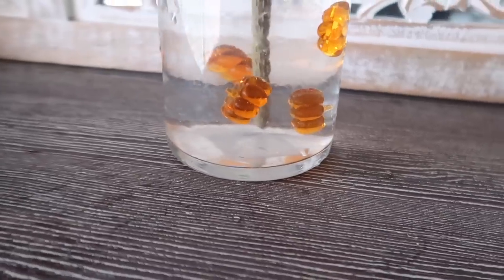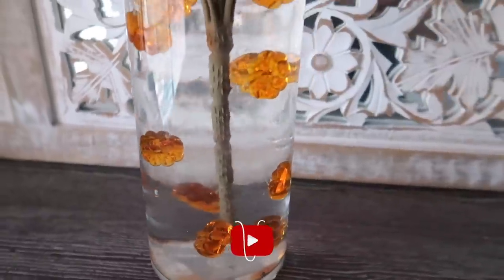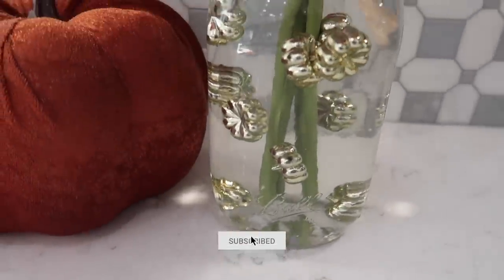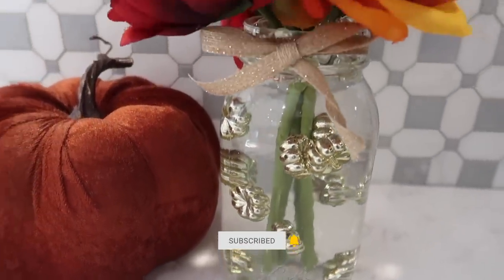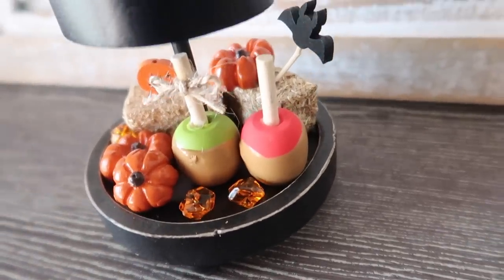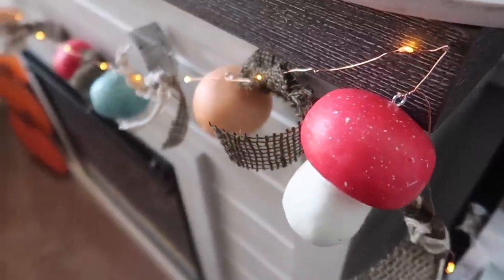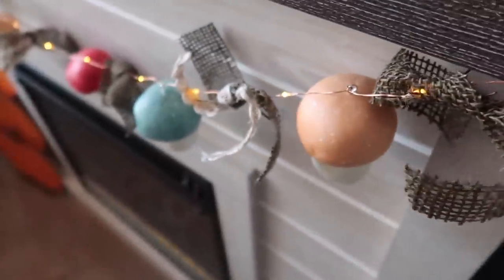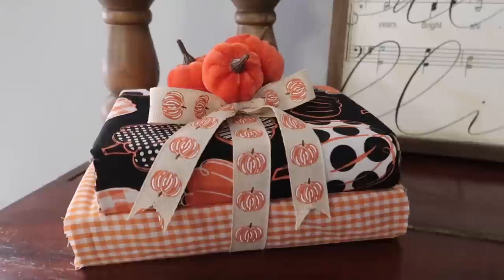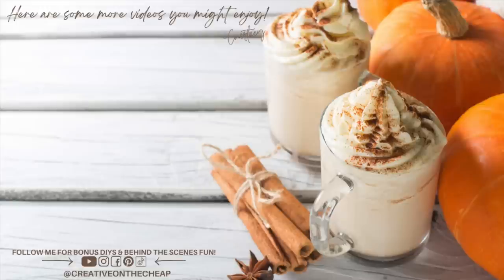And that's another round of fall DIYs in the books! Let me know down below which one of these was your favorite project. Also let me know — have you ever worked with water beads, and if not, do you think you want to? Thank you so much for watching, guys. Here are some more videos you might want to check out, and I will see you in the next one. Bye!